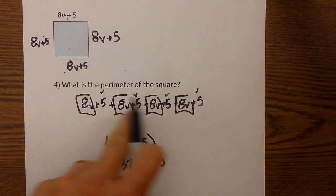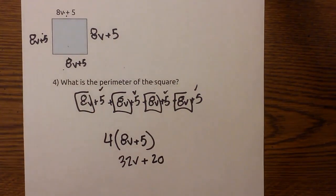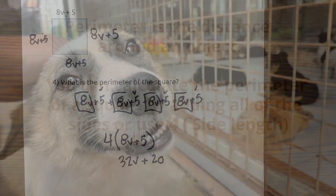You could add each term individually and get the same thing, but using the formula speeds up the process. I hope that helps with finding the perimeter.